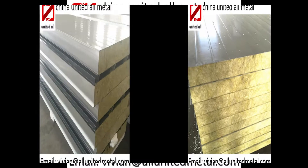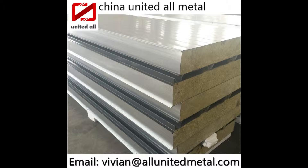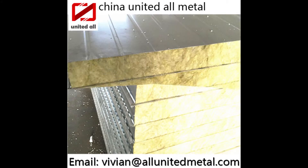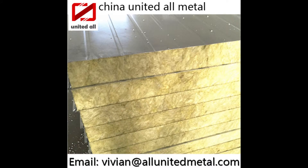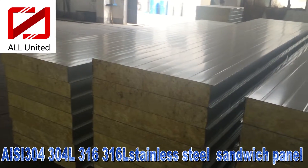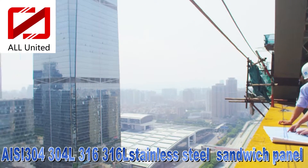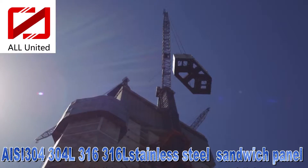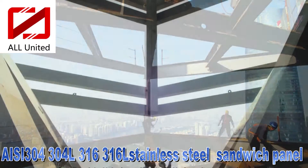Advantages: 1. The surface is smooth with beautiful appearance and superior quality. 2. Easy installation, high efficiency, and long service life. We have rich export experience and our products are hot sale in many countries all over the world.